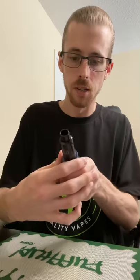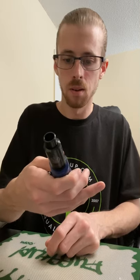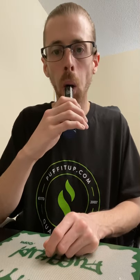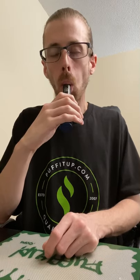Let's start here on TC mode like I said — I like to pulse it. Not bad for a first hit there. Smooth. Didn't feel like too warm or anything, being at 400 degrees.